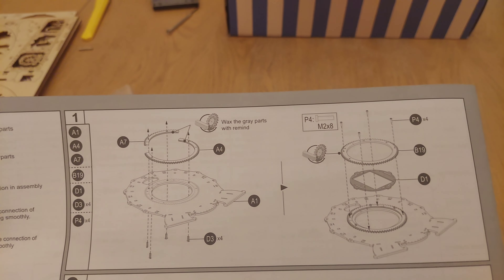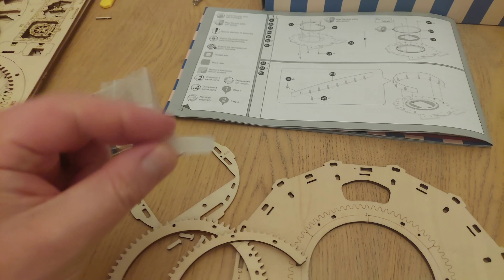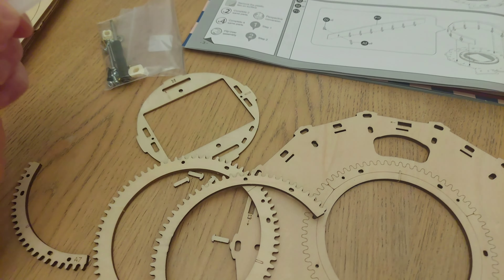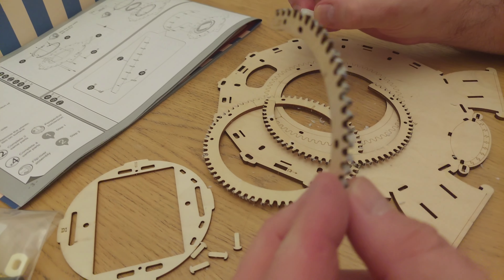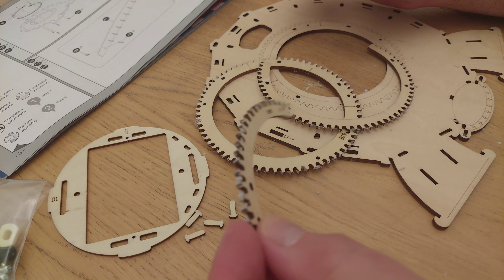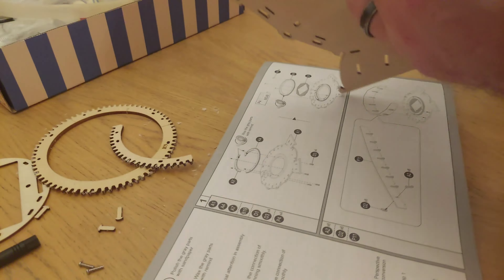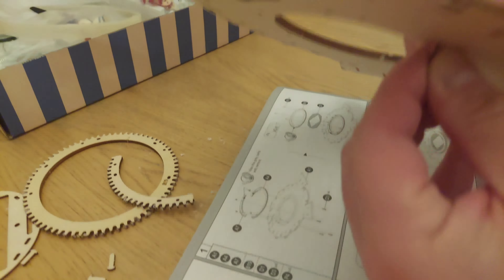I've now got all the bits I need for doing the first stage. One of the first things the instructions say is you have to wax the grey parts — I really think they're not using the right Google Translate there! But what they actually mean is the little cog bits. It comes with little wax things which I showed you earlier. Basically you have to rub those all around the cogs to make sure they're waxed up so they don't get stuck when it's all put together. It's all nicely covered in wax now.